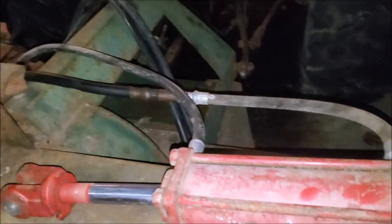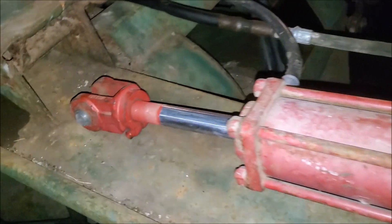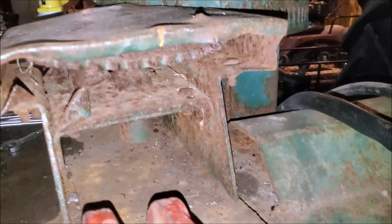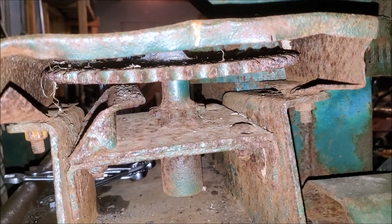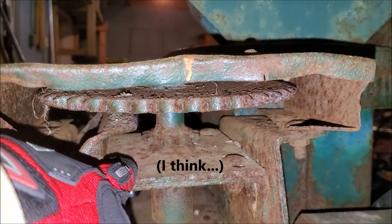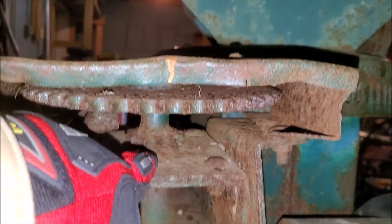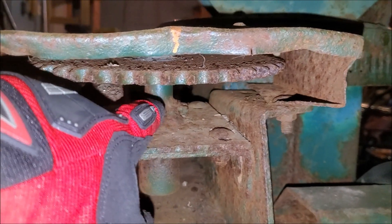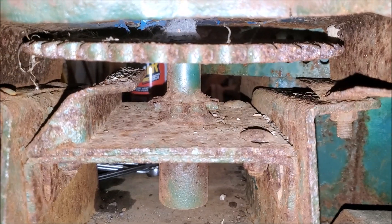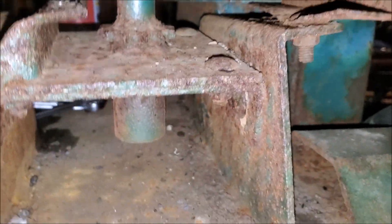We've got this cylinder on here and now we need to figure out how to make the cylinder turn the spinny thing which will turn the rotatey thing. In here we've got a multi-ratio sprocket set. Basically how this is set up to work is there should be a rack in here, and the rack will travel in and out and engage this lower sprocket, which will then spin this upper sprocket, which then engages this circular rack around the chute.